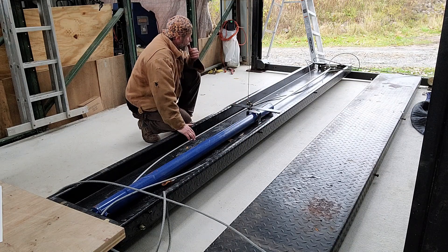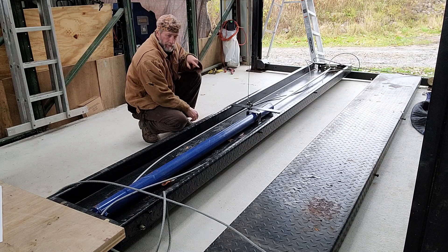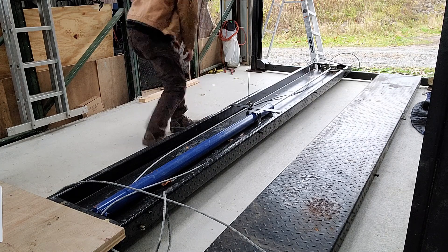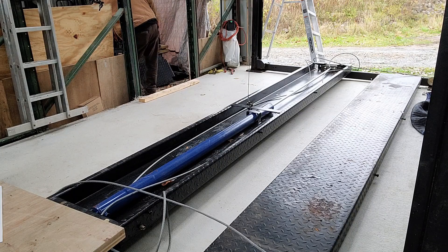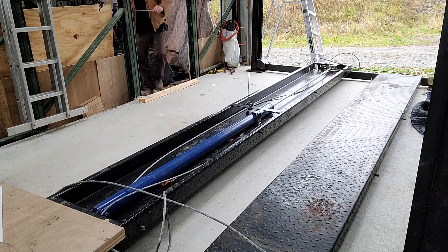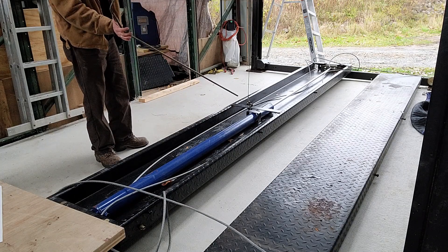Maybe there's a blocker — the locker is under there, going up in there. I think this can be installed after you get it.